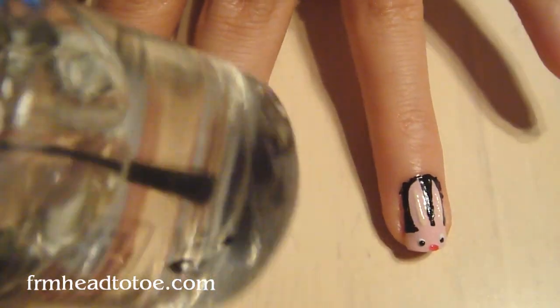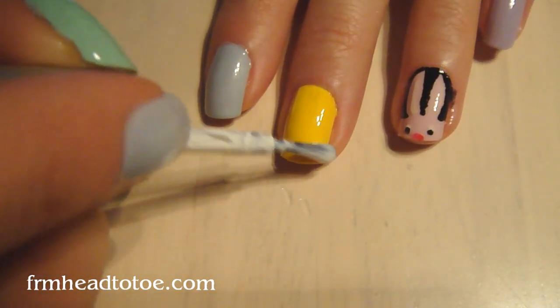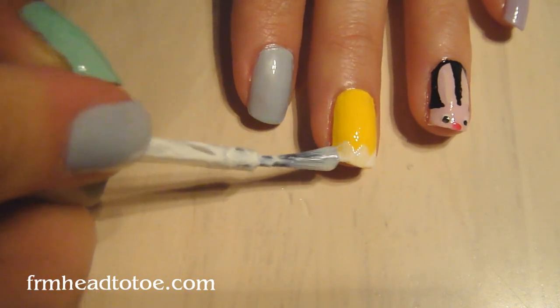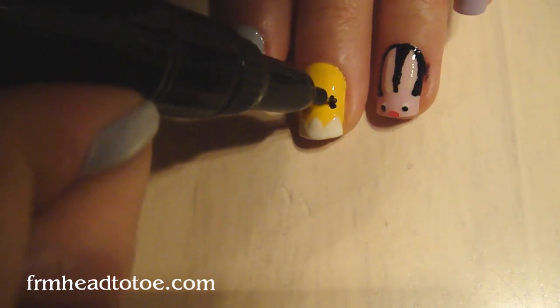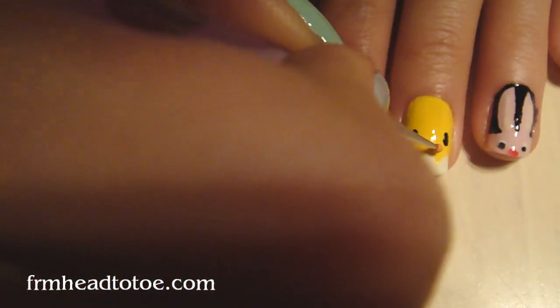I'm just going to dot a little eye. To seal that, you're going to want to go back with your top coat and use a pretty thick layer. We're going to create a little egg shell at the bottom here, so just go across the bottom in little zigzags. Now you're going to take your black pen. With an orange color, just draw a little triangle. Then just go over that with a top coat as well.